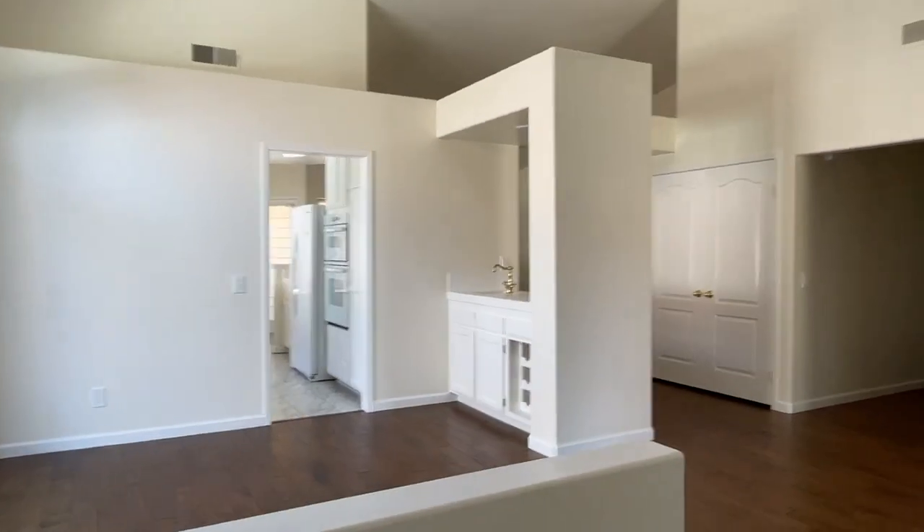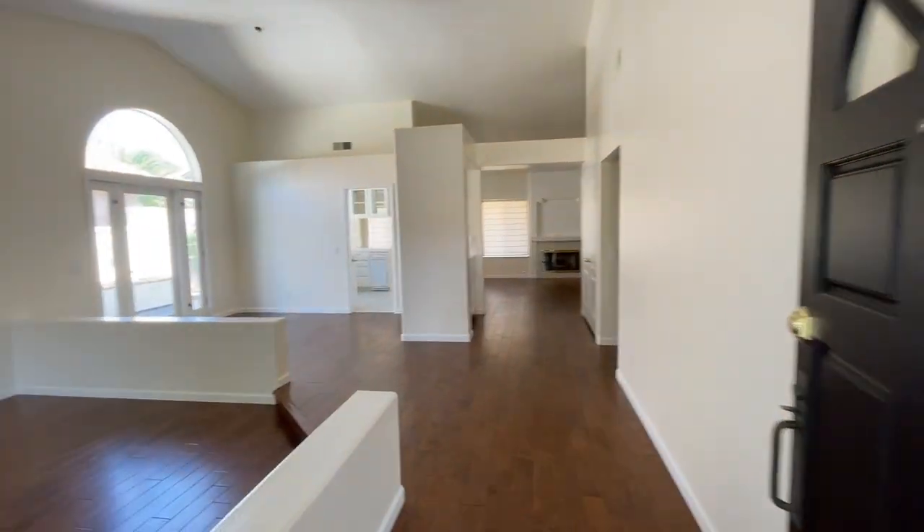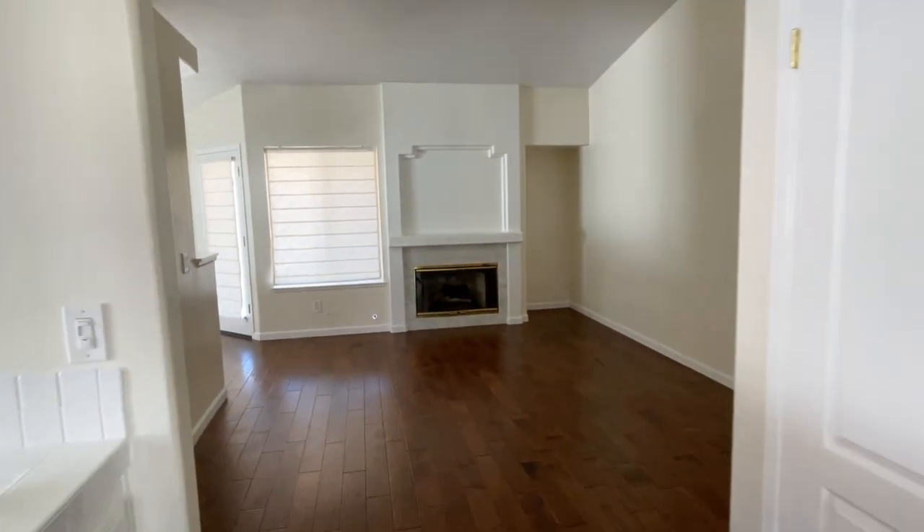The big challenge with moving into this space was that it was completely different than our last house. That was a really tiny craftsman. This has got a lot more open spaces and big white open ceilings. One of the great things is that it was pretty much a blank canvas — every single one of these rooms is just an open white space that we could infuse our style in. So basically, how do we make our stuff look really good in a completely different type of house?